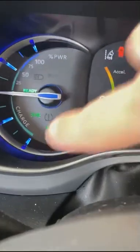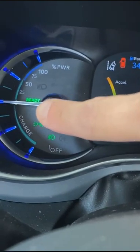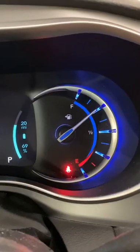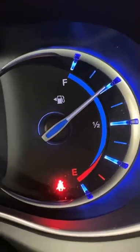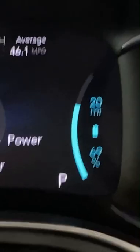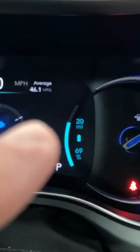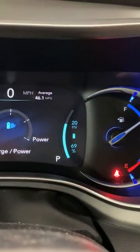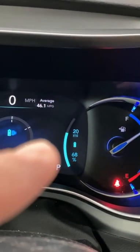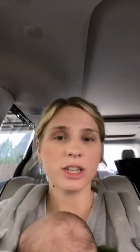Now you can see that we are ready to go. If I were to go forward and brake, it would charge. Over here on this side, that is your gas dial. Right here is your percentage of battery charged and your estimated range. And again, this can vary depending on the climate you're in — if you're running the air conditioner a lot, it's going to change your range, same thing with heat, so keep that in mind.